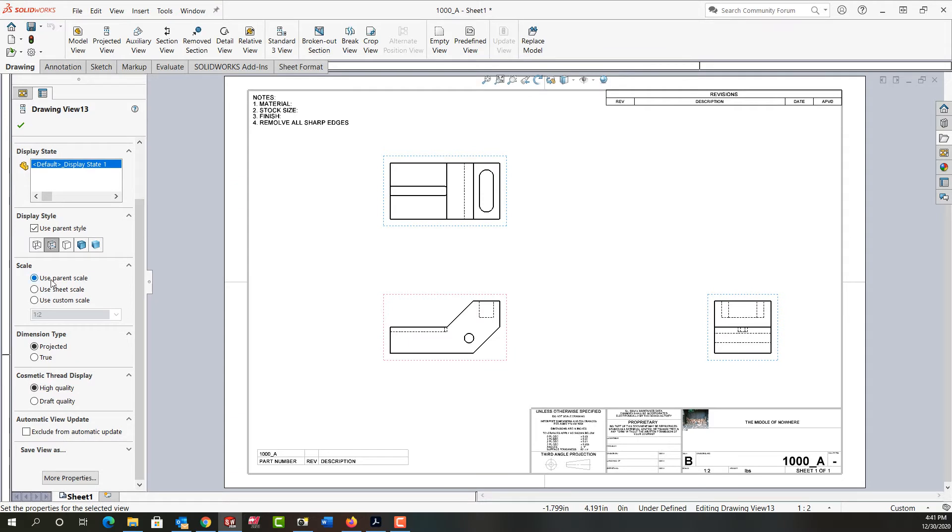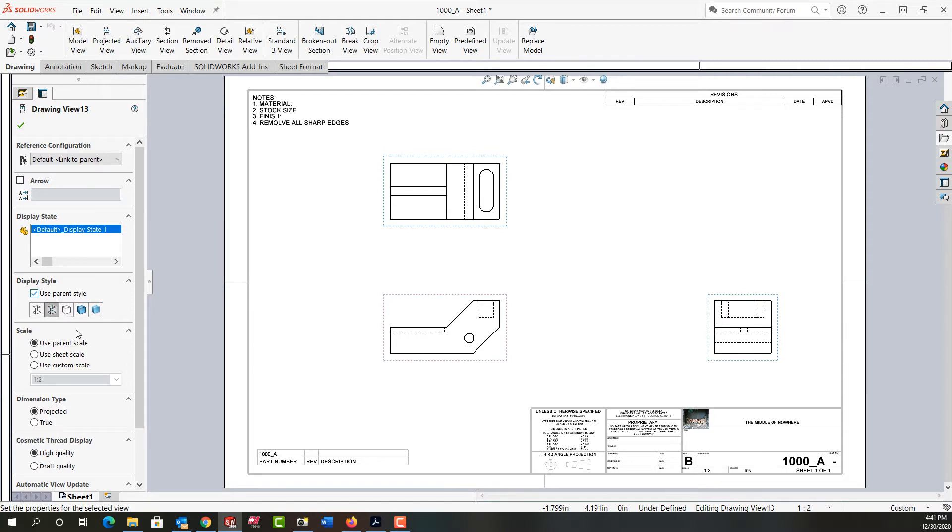I can use the parent scale and style, or I can use a different style and a different scale for each view. However, I would strongly encourage you not to use anything but the sheet scale for your views.